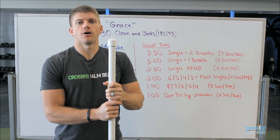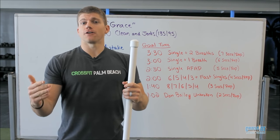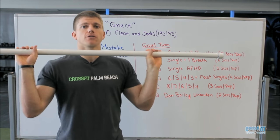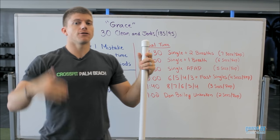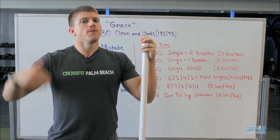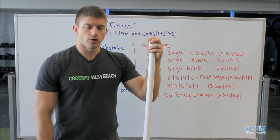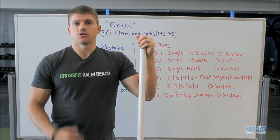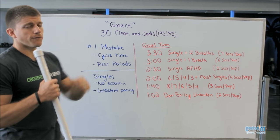What I want you to focus on is: whenever that bar is in your hands, your number one goal is to get it out of your hands as quickly as possible. As soon as that bar hits your shoulders after the clean, you're going right up into that jerk. When you come down, you're either dropping from the top and doing singles — which I recommend for most people — or you're letting the bar drop pretty much straight to the ground, maybe skimming the thighs on the way down, and going right into the next rep if you're really going for one of those low times.